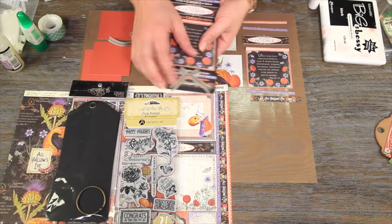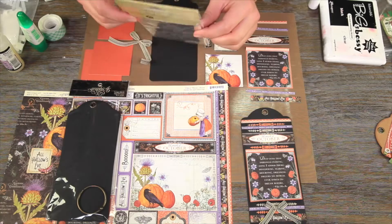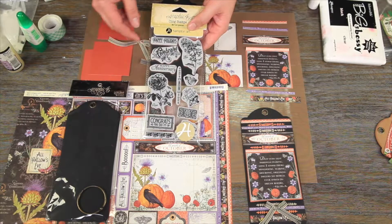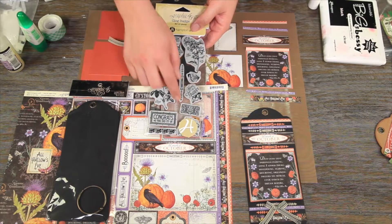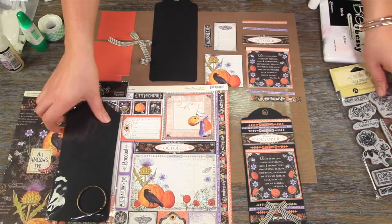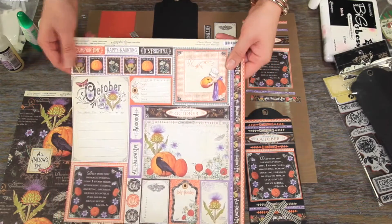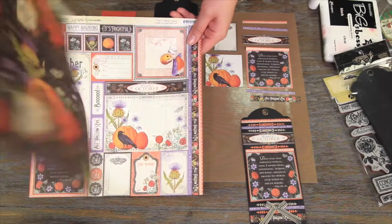The first thing we're going to do is gather our supplies. You're going to need our Time to Flourish Cling Stamp number 2. This has got all sorts of really amazing things you can use year after year — Happy Holidays, Celebrate, Happy Anniversary, Many Thanks. We're also going to use one of our large black tags, our Cut Apart page, and our Flourish page.